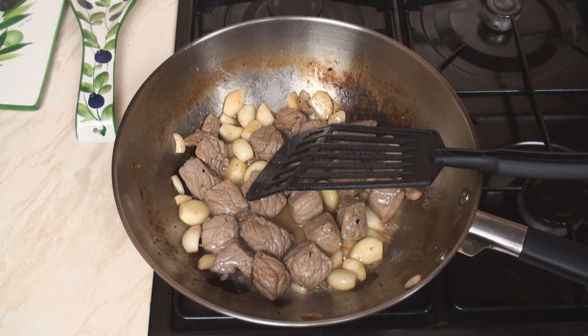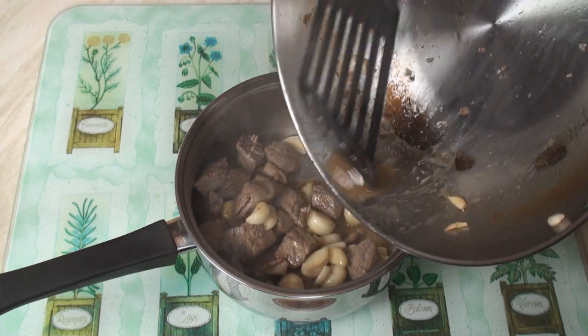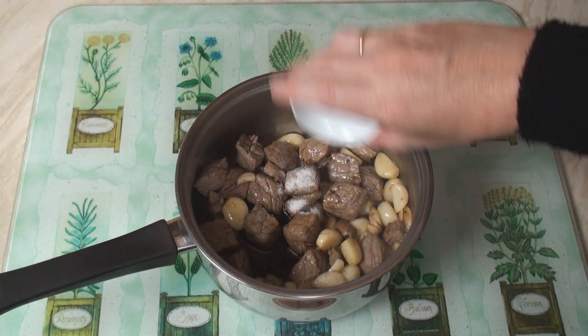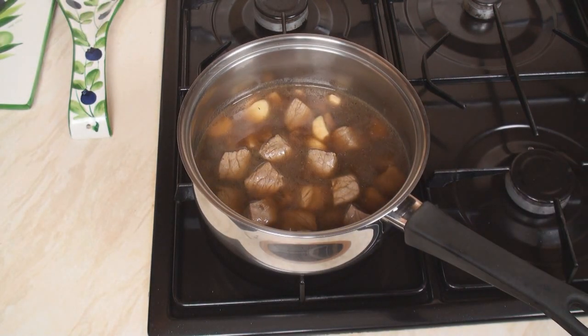Now remove from the heat. Transfer the contents to a reasonably large pan. Then add in the soy sauce, the salt, and the beef stock.